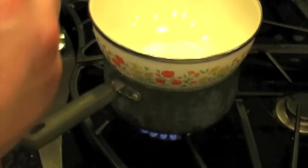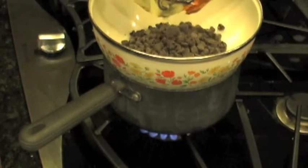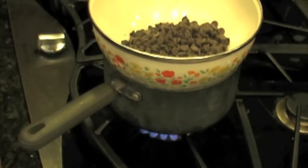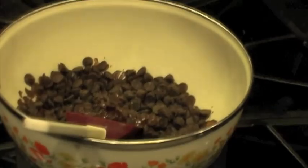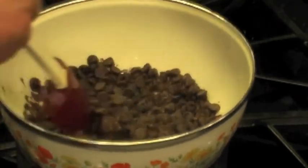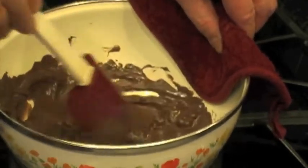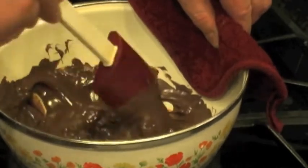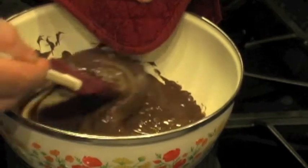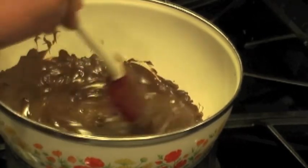We're going to add 12 ounces of whatever your favorite chocolate is — this is semi-sweet — and this will slowly melt it. We're only about two minutes in and you can already see it's starting to melt. The problem is if you do it over direct heat and not over the water, it'll burn — the sugars will burn. It only took maybe three or four minutes and we're almost done.